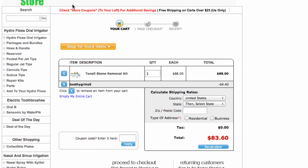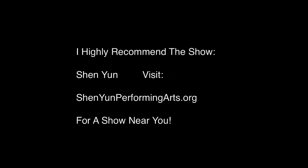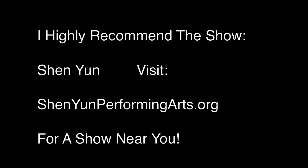Like this video. Subscribe to the channel. There will be a link to the page underneath this video. Thanks for watching. Remember to subscribe to this channel. I highly recommend the show Shen Yun to you.